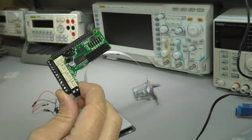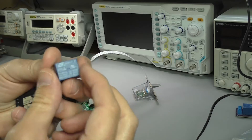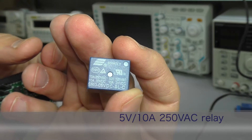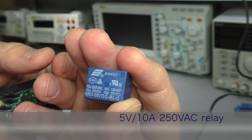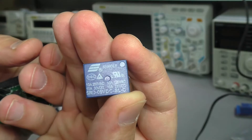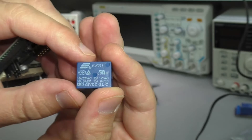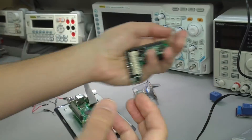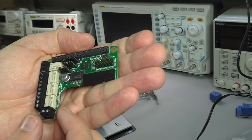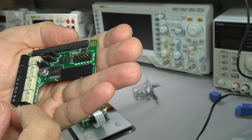To drive larger devices we'll have to use external relays like these. This is a 5-volt relay that is capable of driving larger loads up to 10 amps and 250 volts AC power. The PiFace Relay Plus hat also has a number of GPIOs, and I'll be using those to drive our relays.